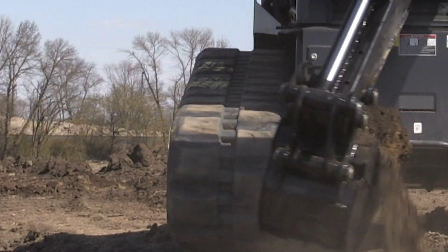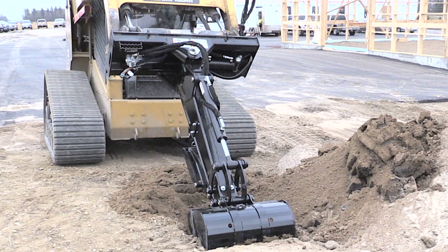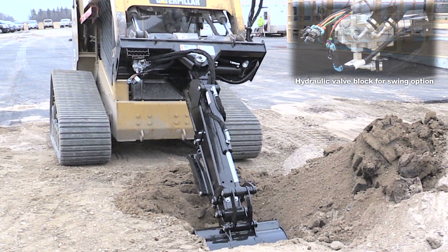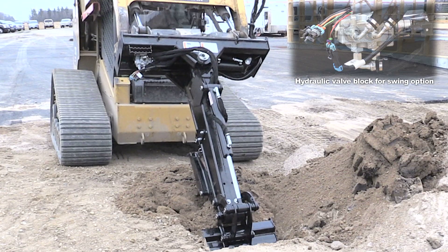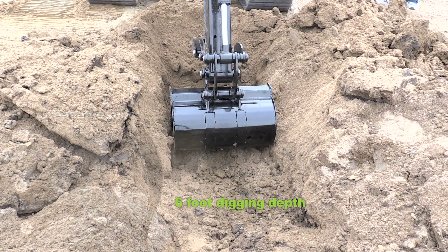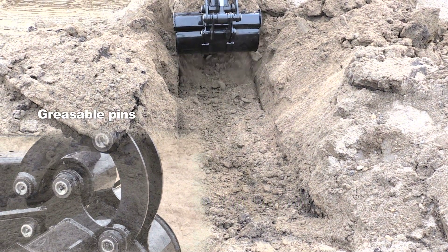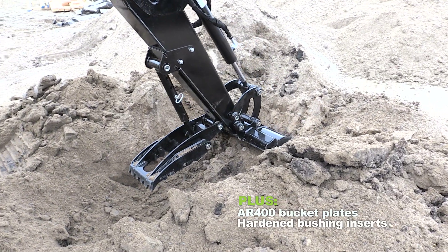Digging just got easy with the digging backhoe by Erskine. With excellent visibility and easy operation from the comfort of your cab, this will reach six feet deep with a single arm and hydraulic tilt bucket. Perfect for trenching and footings.